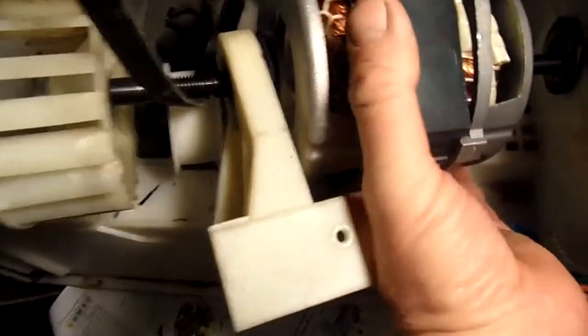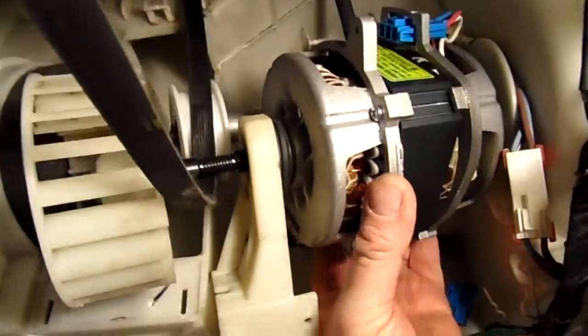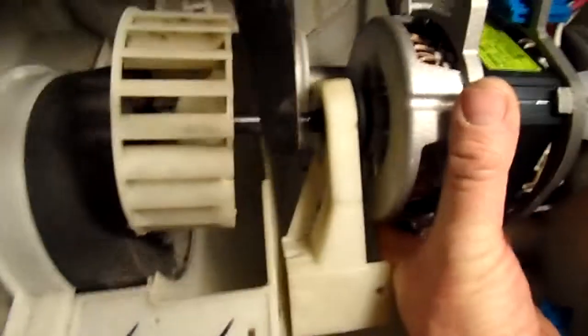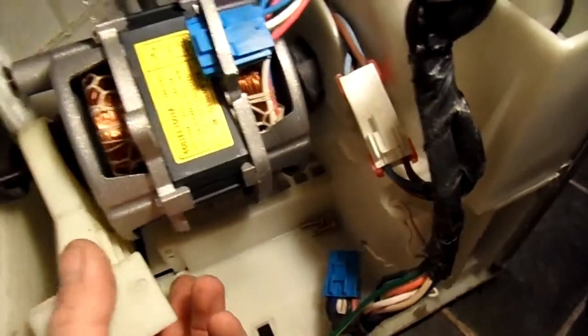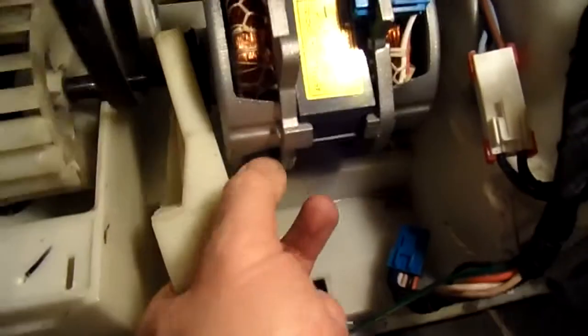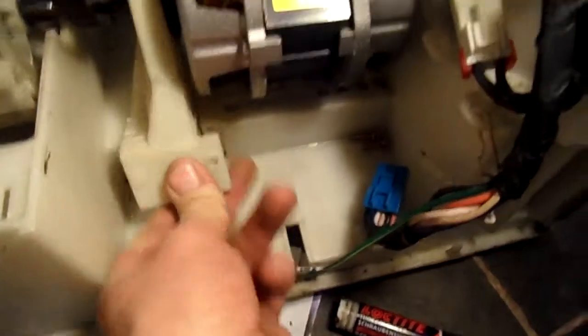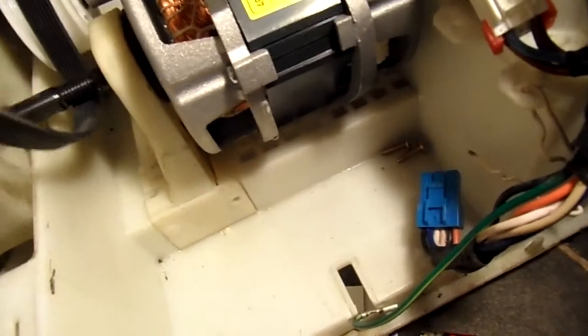I'll try again. You've got to get that rubber thing in right first — it just catches on that white roller at the back. That's it. There's a rubber seal at the back — that's how that works.